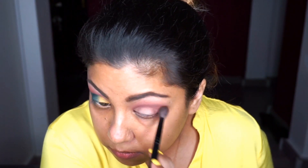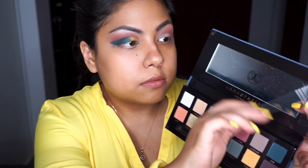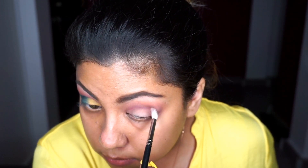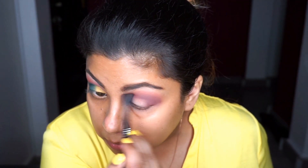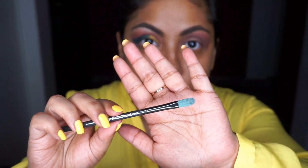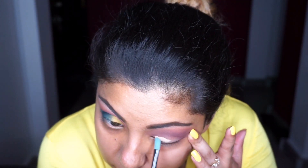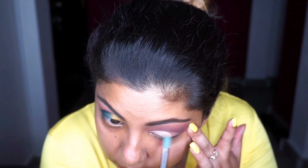I'm blending that out with a fluffy brush, then going in with MAC Tutu to deepen the crease with All Star so the burgundy looks a little more rich. Then I'm taking a flat synthetic brush to cut the crease with the Maybelline Fit Me concealer. You need to take your time while you cut that crease.